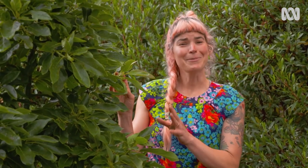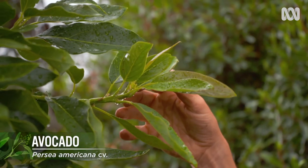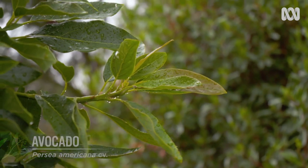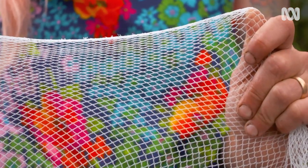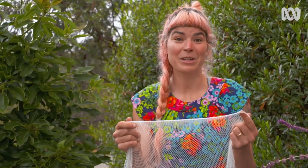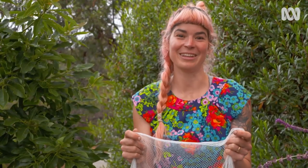They've even taken the baby fruit of our four-year-old avocado tree, so I'm going to net it to protect next season's crops. It's really important that you use wildlife-safe netting. Each hole holds around five millimeters so none of your fingers can fit through it, and when you put it on the tree you have to make sure it's nice and tight so nothing can get caught up in it.